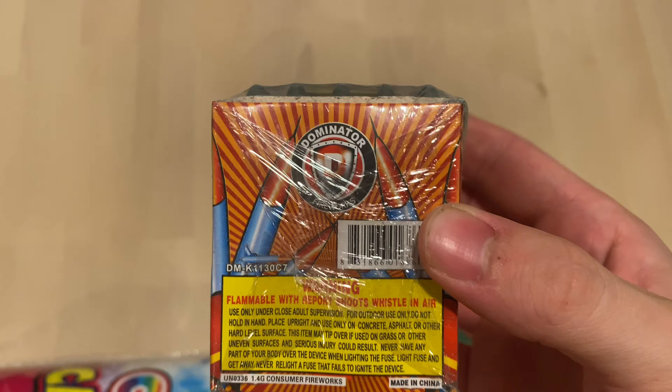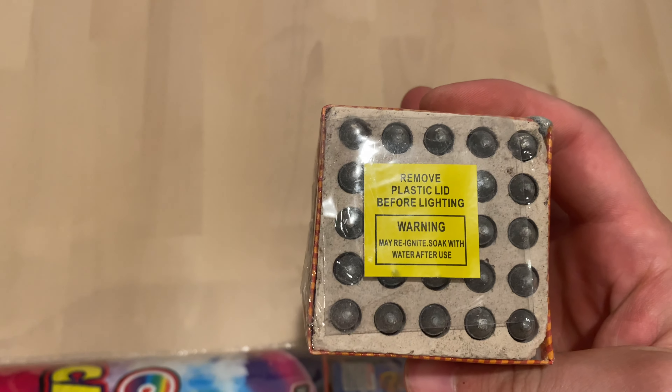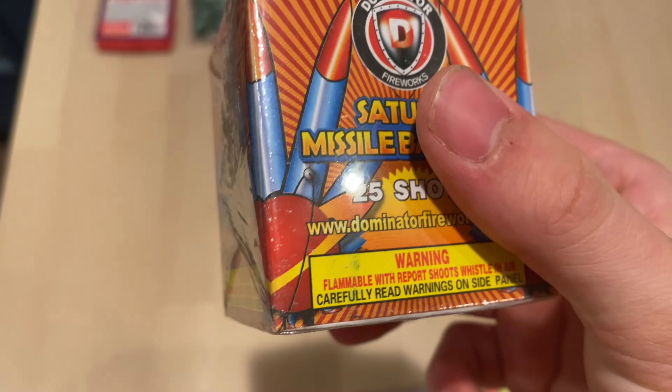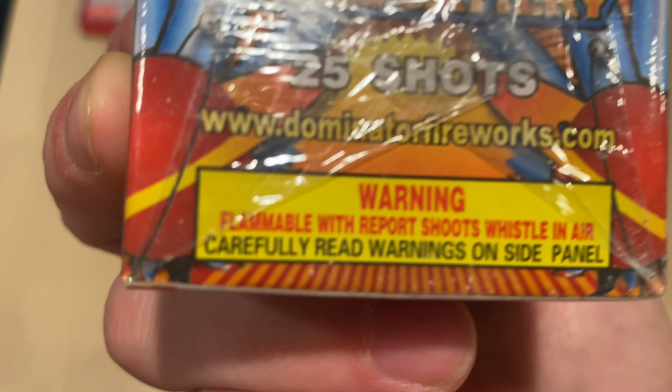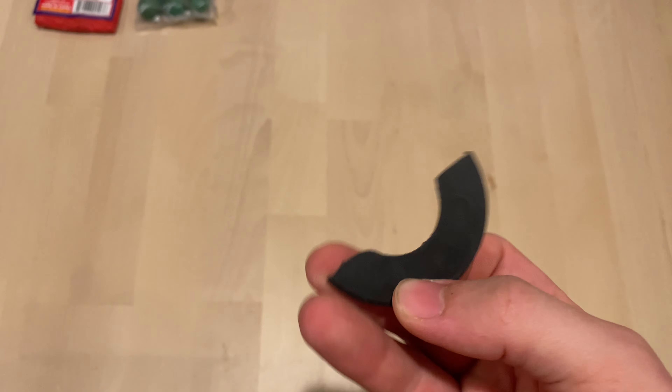Whistles in the air with report — again this is by Dominator. You also get a broken piece of plastic — I love these things, man. You throw them on the ground and they spin.